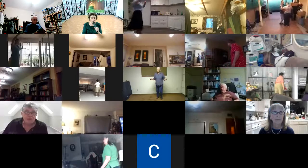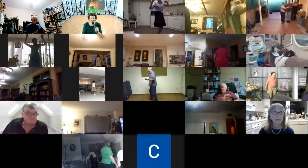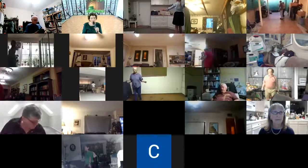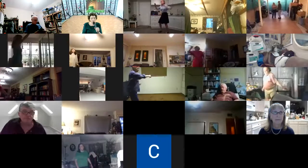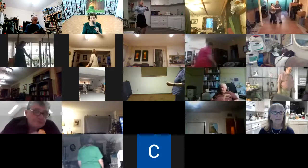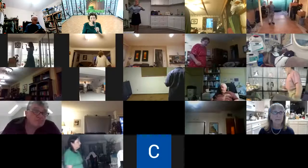Two right turns to butterfly, waltz swaying together. 1-2, vine 3, through, face closed, dip, maneuver, two right turns to closed wall.